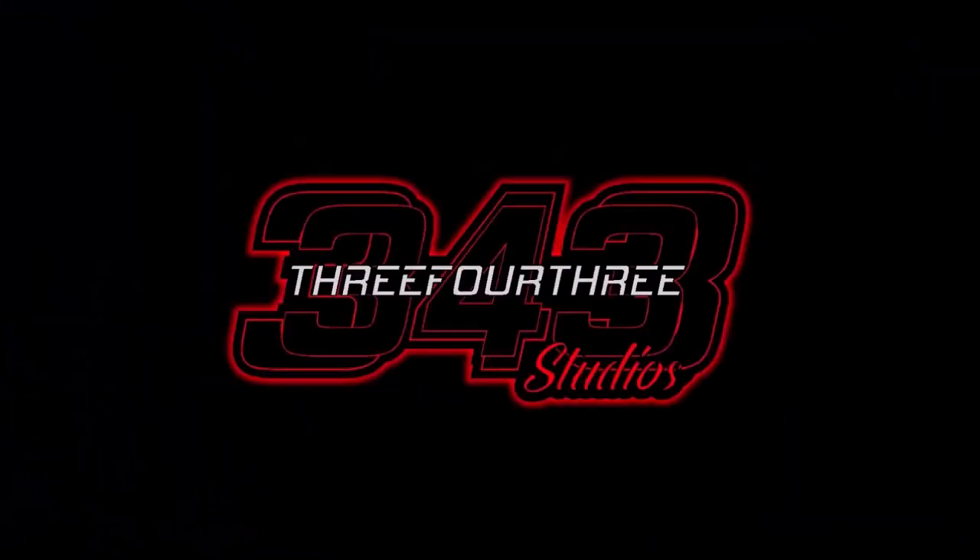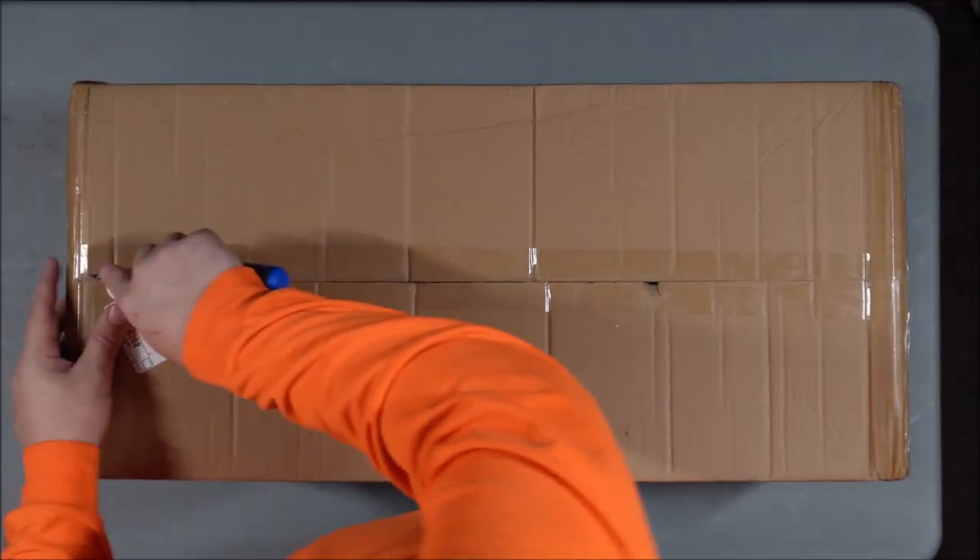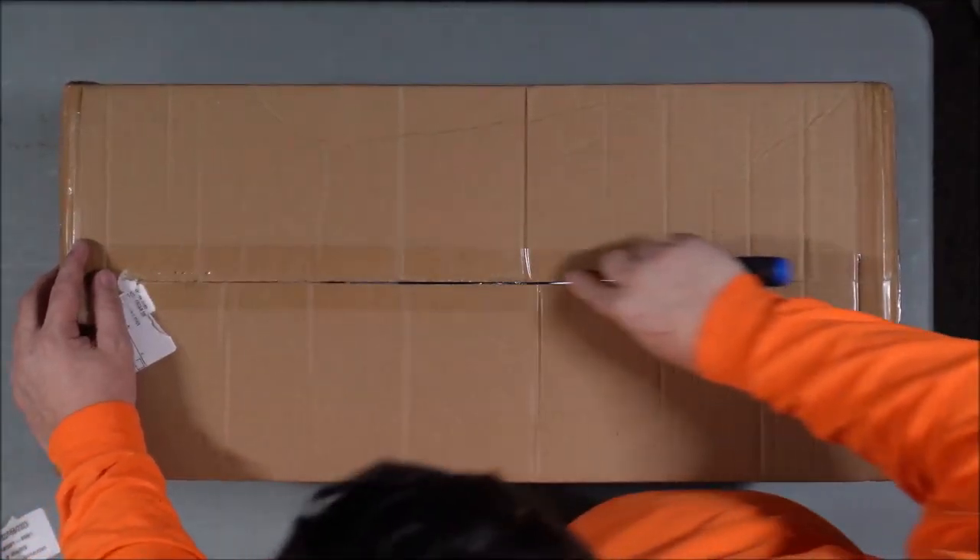This video is made possible by 343 Studio. We're going to cut this open.